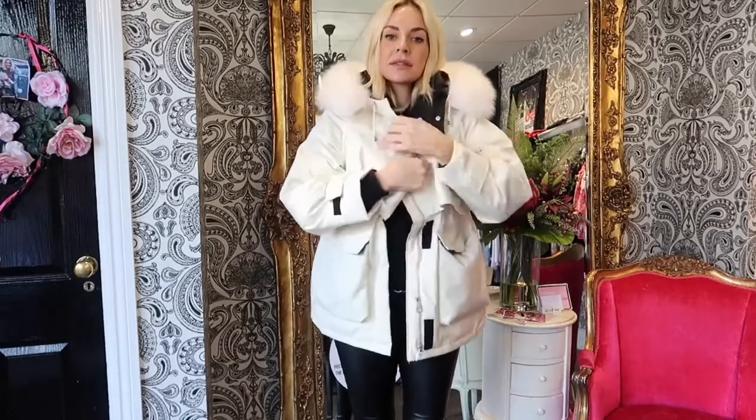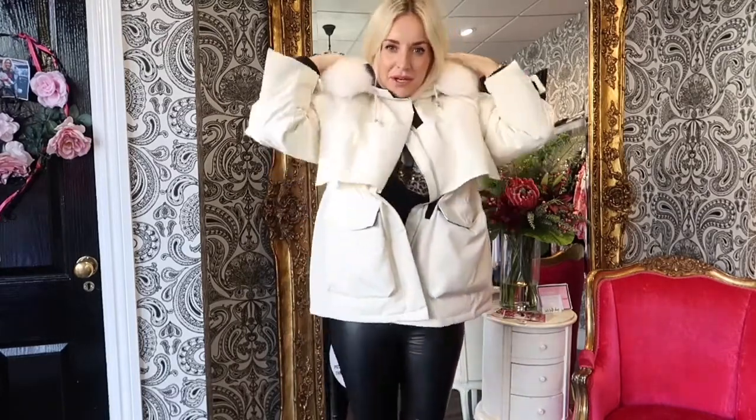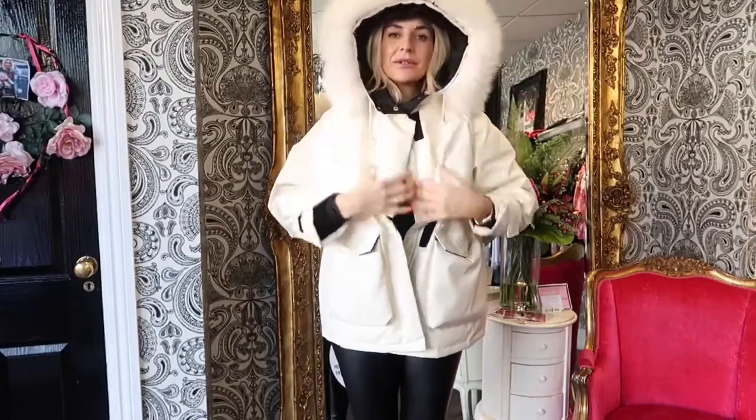It's got a zip opening and it's got velcro as well if it's quick and you really want to get warm super quick. And little poppers at the top. Love it closed as well.